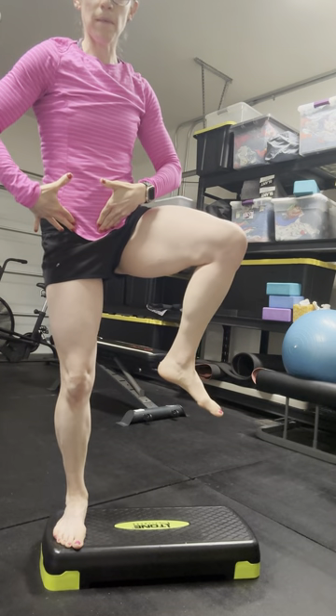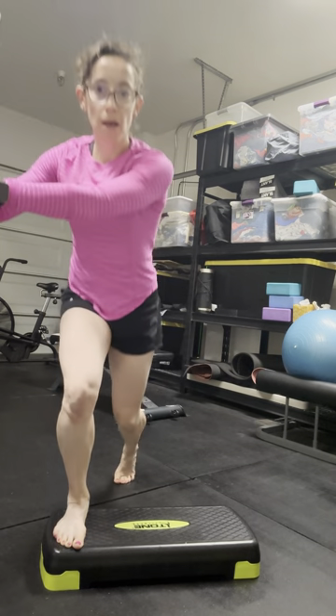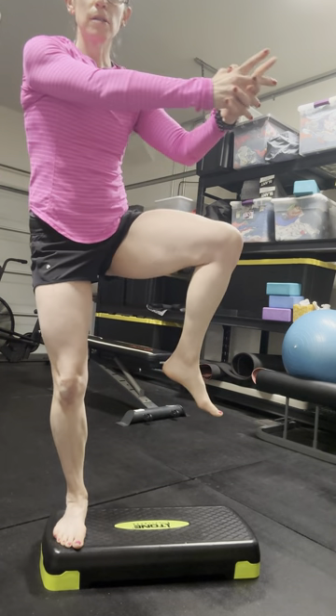I'm kind of opening my hip, so it's a little bit more external rotation. Feel this glute working, and then I come back down, rotate over, and then come back up, open the hip out to the side.